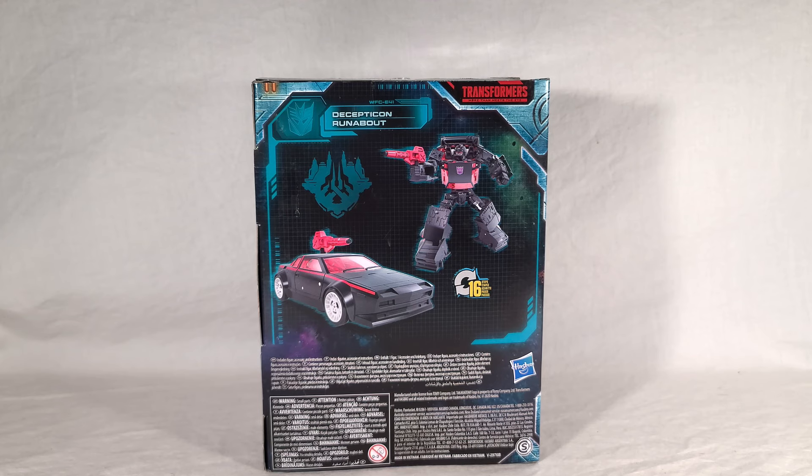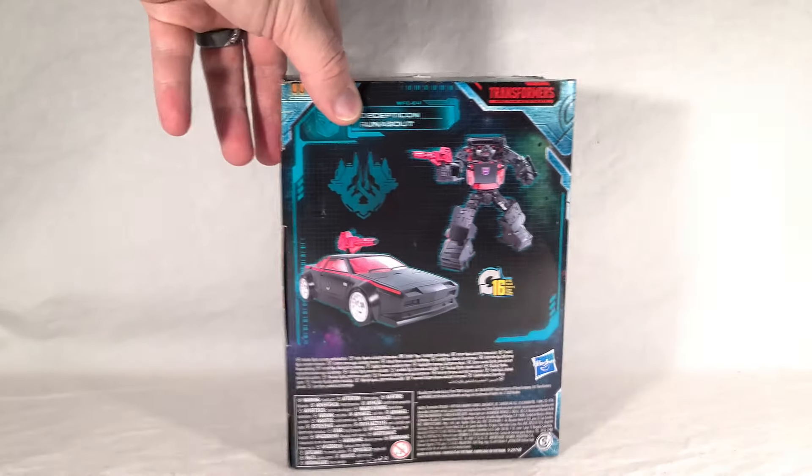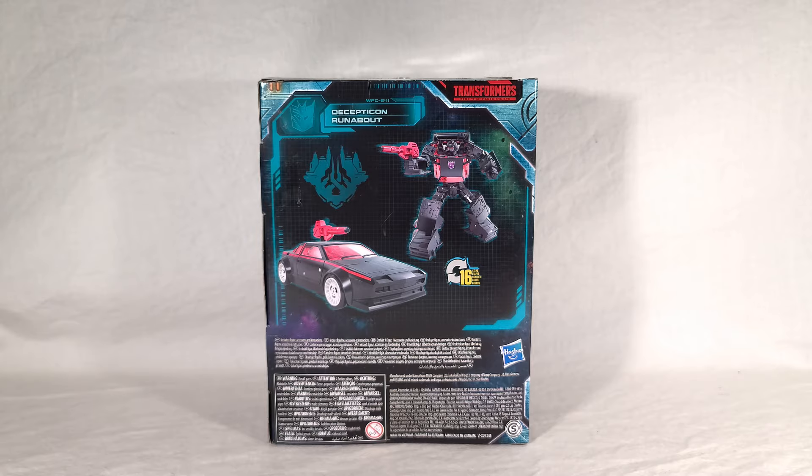On the back you get the renders for the toy, showing both vehicle and robot modes. It takes 16 steps to transform. Interestingly, they don't show off his secondary weapon in these renders, so I'm not sure if these are just a direct lift of Runamuck's. The head sculpt might differ too — I don't think it's the Runamuck head sculpt, but the poses might be the same. They didn't include the second weapon, which is interesting.